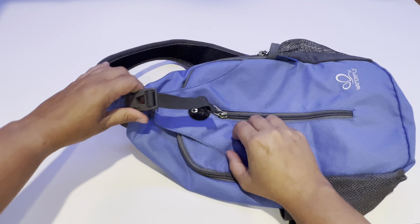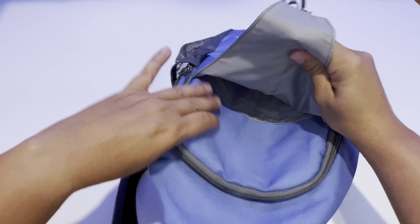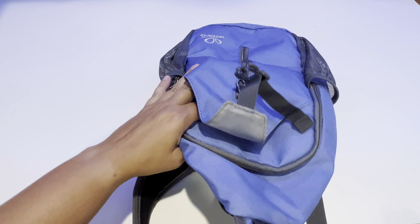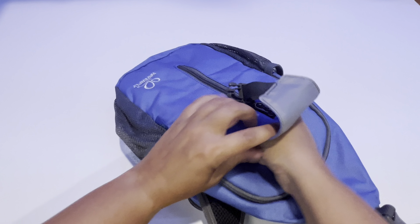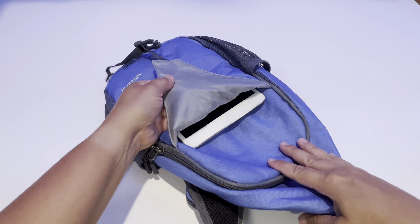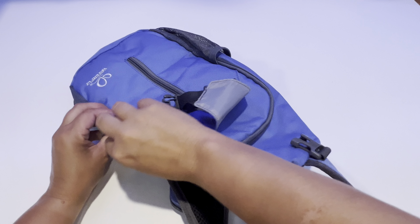It has a clip that is adjustable at the top, and you have a nice deep pocket in here. You could fit an iPad mini, and that fits right in even that front pouch right there. And then there is a zipper pouch.